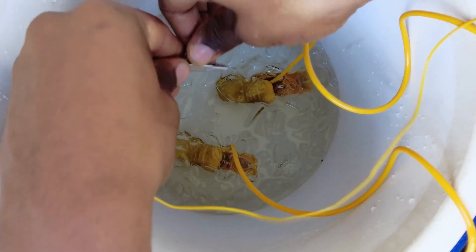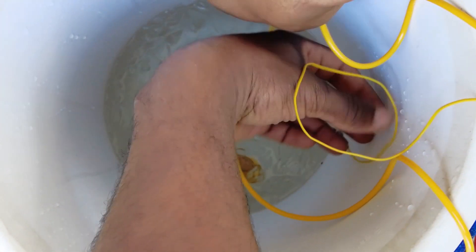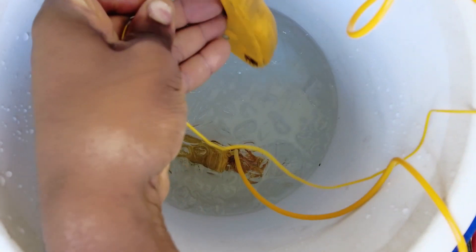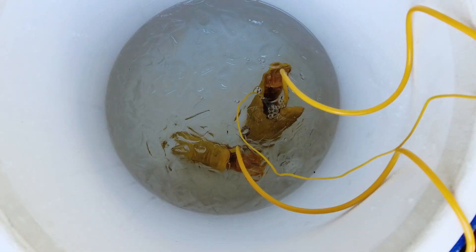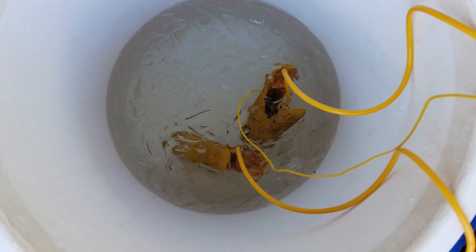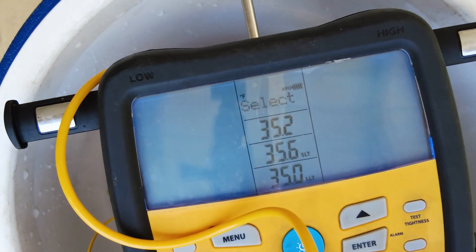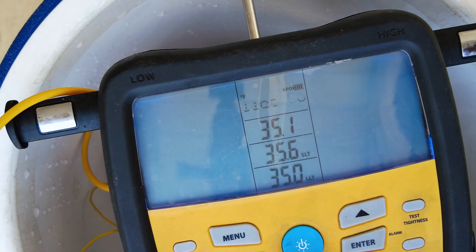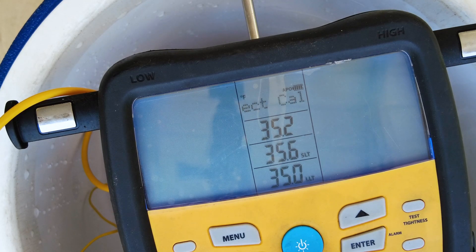Let me go ahead and get this thing clamped — that way it holds it down in there. So that's just in there now. We're already at 35 degrees, so I'm just going to let that sit until they get down to 32.